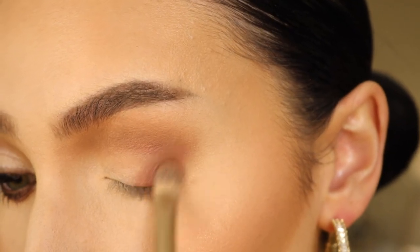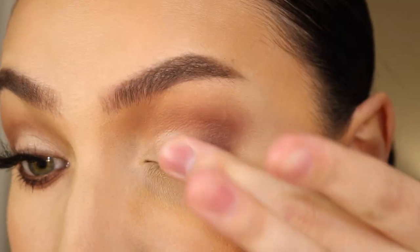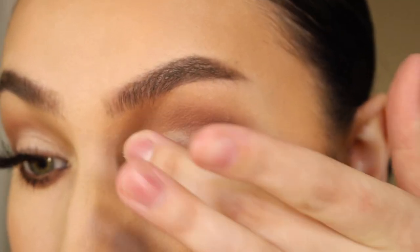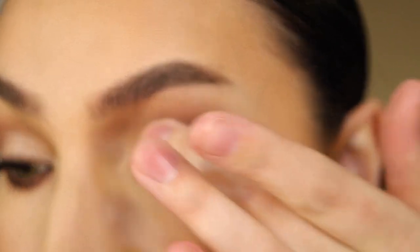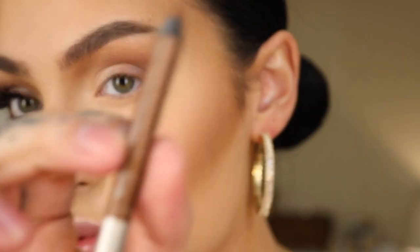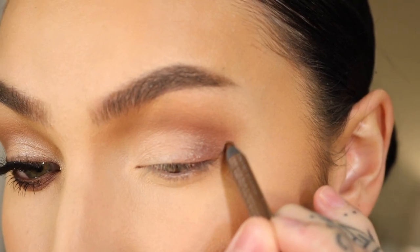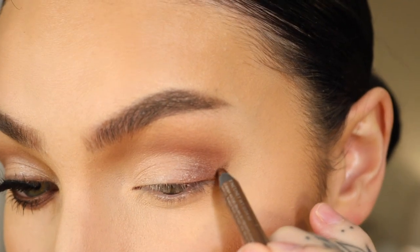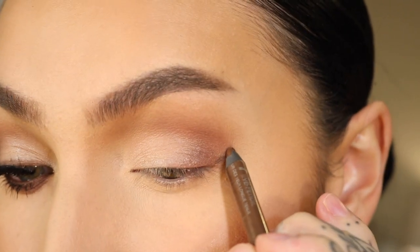Rose Quartz is the shimmer color I'm picking up with my finger and I'm just placing this down over my lid, making sure that I pack it on. I'm then taking this Urban Decay eyeliner in the shade Double Life and I am starting to outline my winged liner.